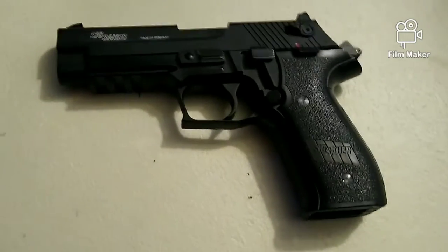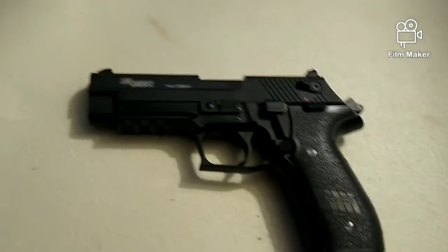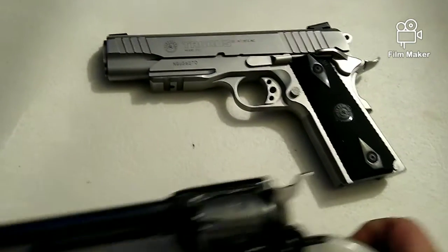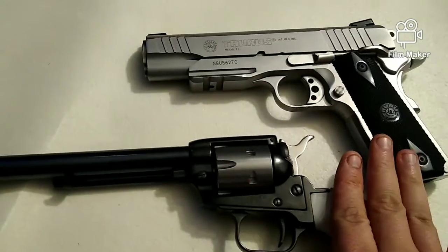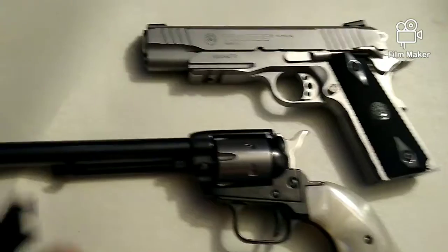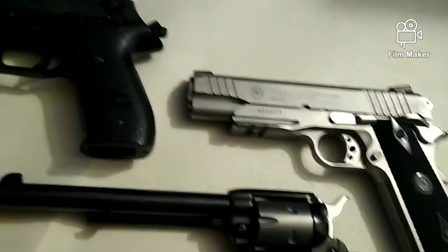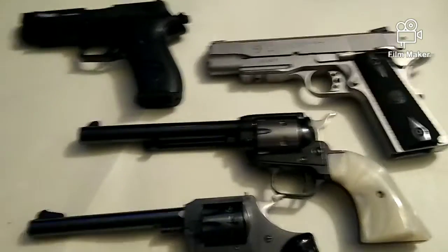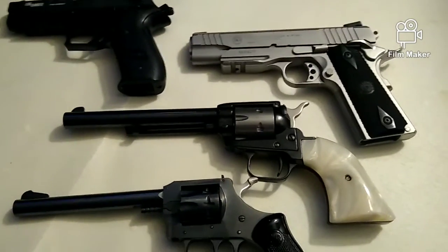There you go guys - a quick review over actions and different types of pistols and revolvers. When choosing your next pistol or revolver, maybe that'll be something you can take into consideration - whether it's single action like these two, or double action like these guys. Okay guys, we'll see you downrange.